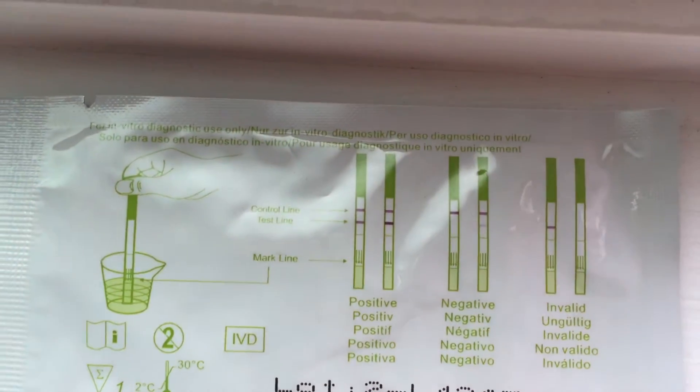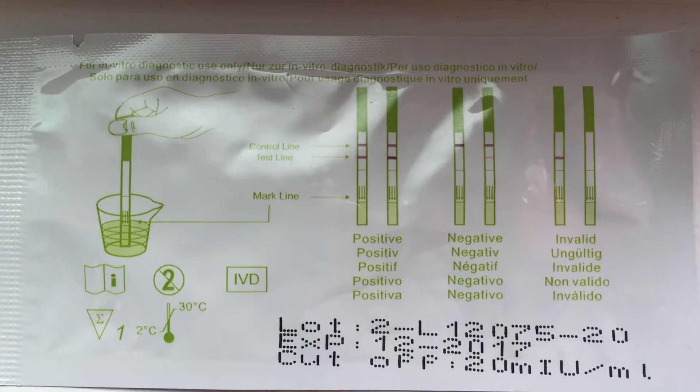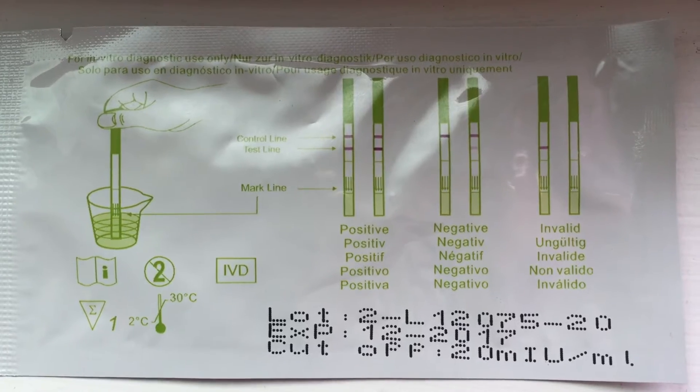So let me just show you guys what I'm talking about. Here are the little strips that I buy from eBay. I think there's like a pack of $15 for like only $4, guys. So don't spend your money on super expensive stuff unless you want to.